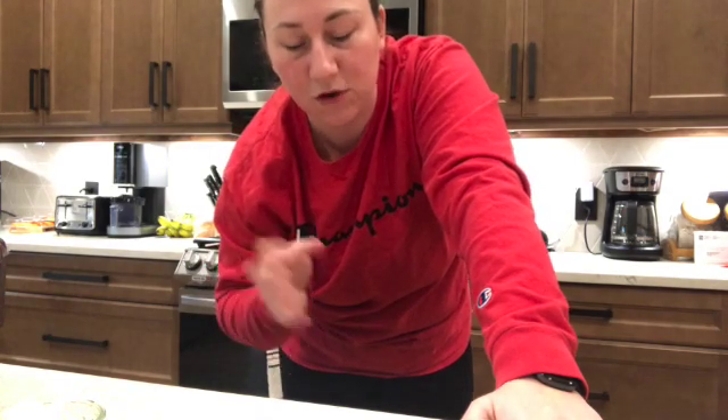Okay, it is done — I'm going to take it out. Here is the loaf — really nice. Normally if I hadn't had to go to the hospital, that end piece hanging over wouldn't have happened, but it looks really good. I'm going to let it sit for about 15 to 20 minutes, then take it out and put it on a cooling rack. I've now taken it out of the loaf pan and it looks amazing.